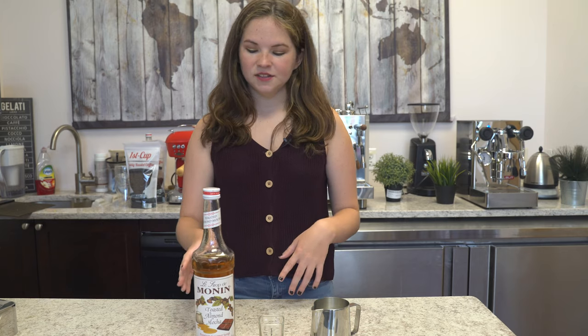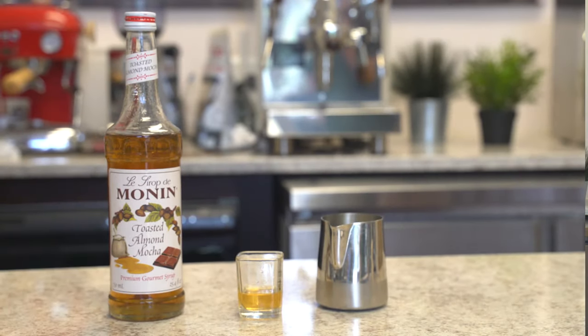First you're going to choose your flavor. You could either do coffee syrup or vanilla extract. Today for our demonstration we are using toasted almond mocha.